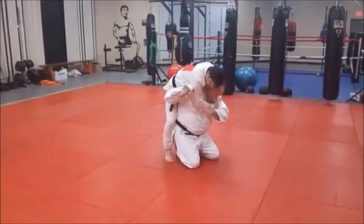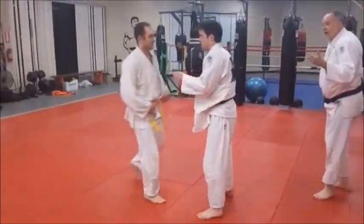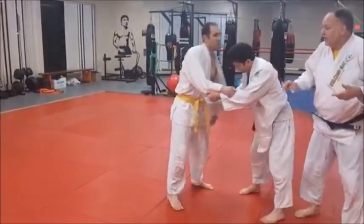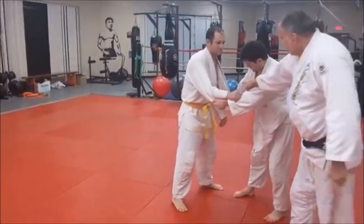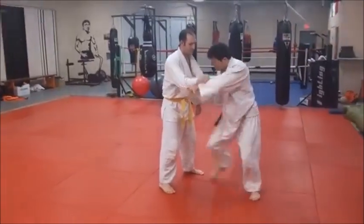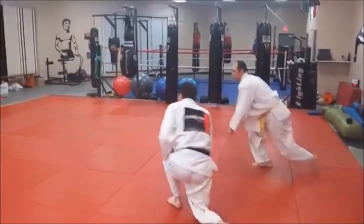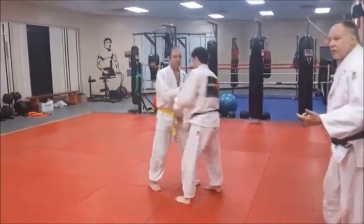When I swing in — there's the Seoi Nage. And I'm going to throw him. It's very sneaky because that gi will come open. When he does, he'll spin under and you throw. You use the Sosu — the apron of the judo gi.